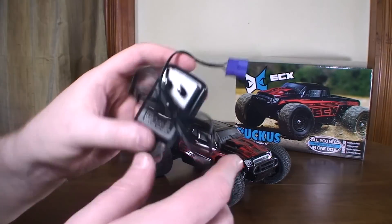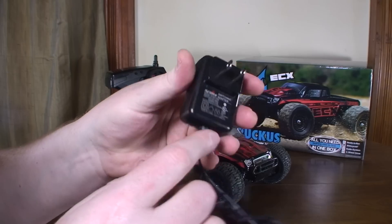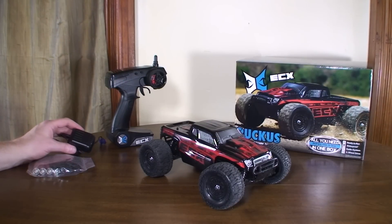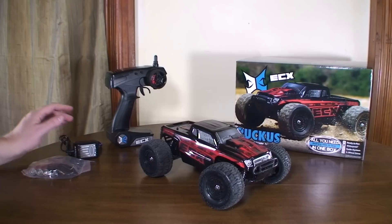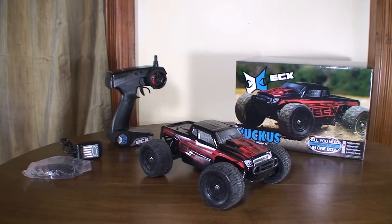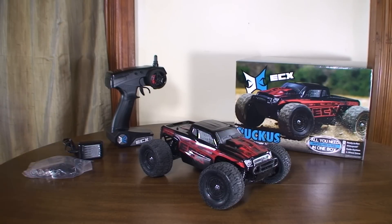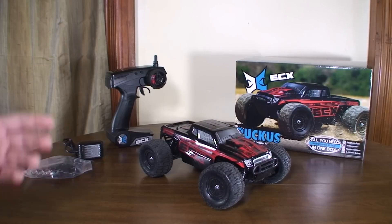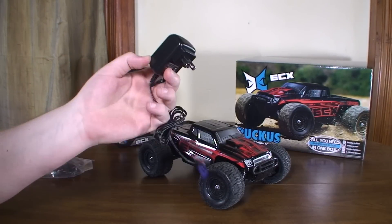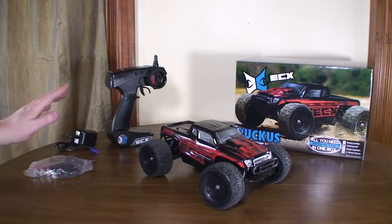The weird thing is this wall charger has no indicator — there's no light on it at all, so it doesn't indicate when the battery is done charging. They tell you to leave it on the charger for nine hours, since it gives 100 milliamp-hours per hour. But since the battery is actually 1200 milliamps, you might need to leave it for 12 hours — I find it so worrying that there's no charge indicator.